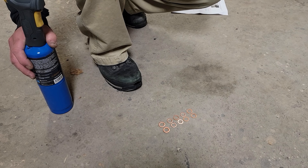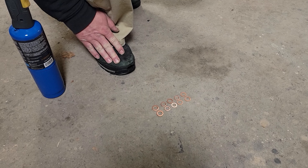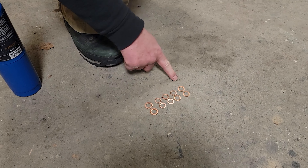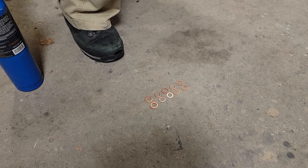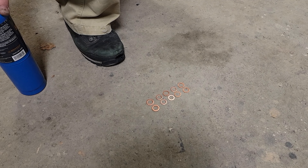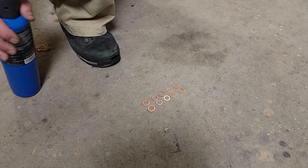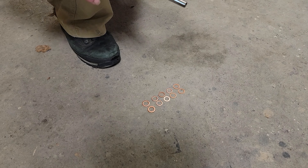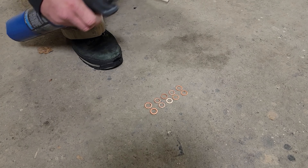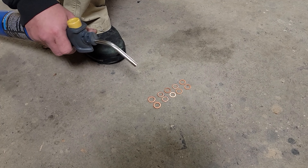The next step in the BNR instructions — and they say you learn something new every day — BNR wants you to heat all of the copper crush washers to anneal them so they get a better seal. What it does is it softens the metal and allows the copper crush washer to seal better. We're going to do that as per their instructions. It says to heat it up with a torch until they start to discolor and then allow them to cool slowly.